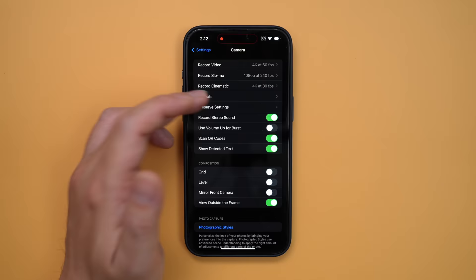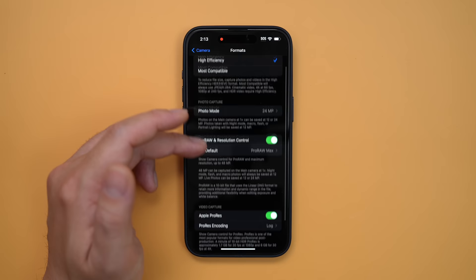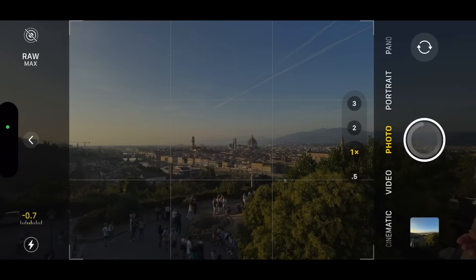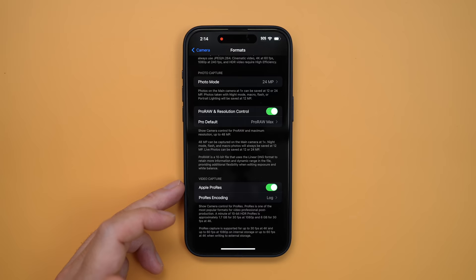Moving on to Formats. We're going to go for High Efficiency, photo mode 24 megapixels, and of course ProRAW and resolution control on, with ProRAW Max at 48 megapixels. Now, 48 megapixels is a lot, but it gives us so much data to work with to manipulate our photos in editing so we can really push the colors and perform heavy cropping. In good lighting, the 48-megapixel RAW off the iPhone is almost identical to my full-frame sensor Sony camera. Obviously, the 48 megapixels only applies to the main camera — the 1x 24mm lens. The other lenses are going to be RAW 12 megapixels, which is still really good.